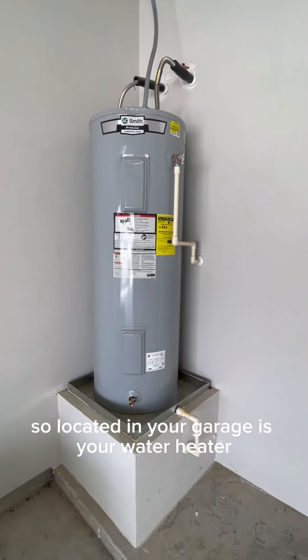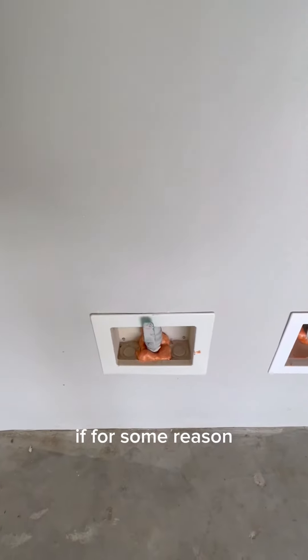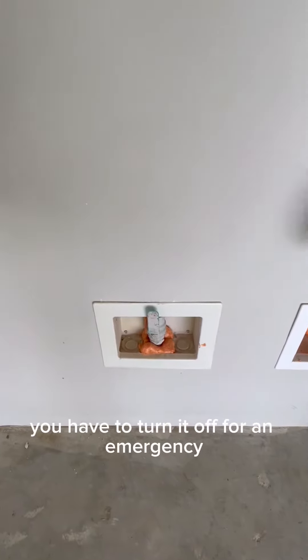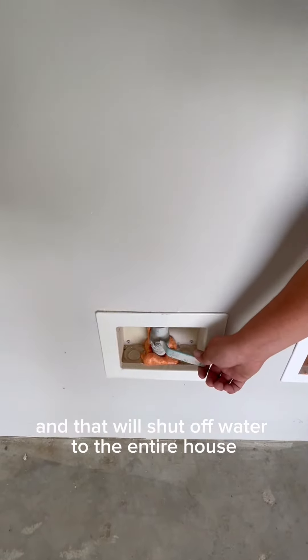Also located in your garage is your water heater and your main water shutoff. If for some reason you have to turn it off for an emergency, you just flip this lever down and that will shut off water to the entire house.